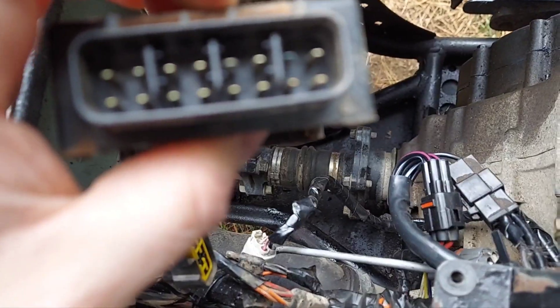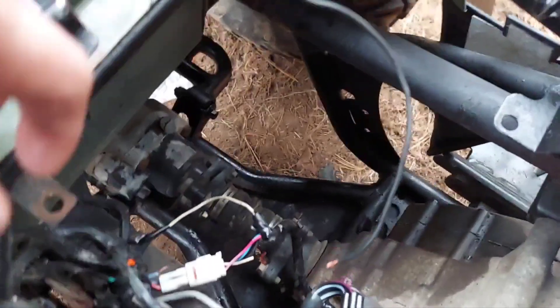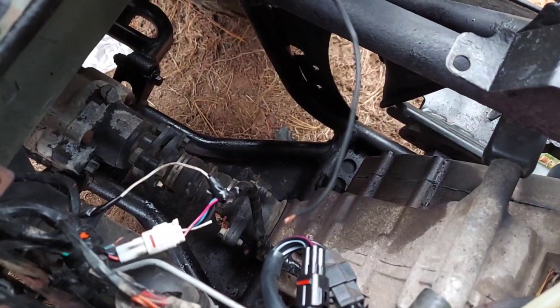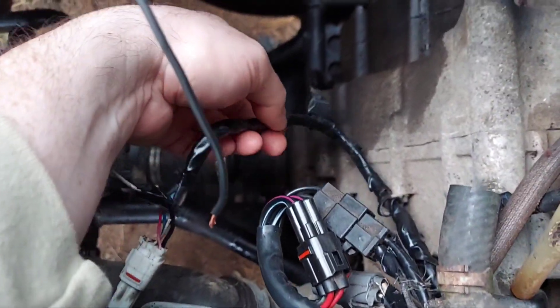So the conclusion: I cleaned up the CDI box connections and put it all back together, but it still had a rev limiter in high range or low range going forward — it would not go over five miles an hour.